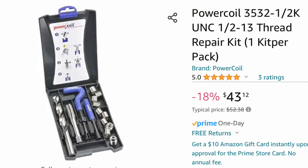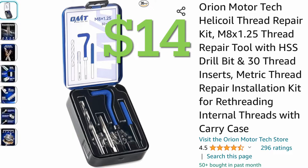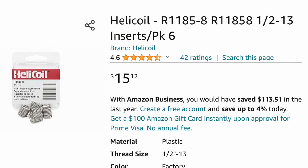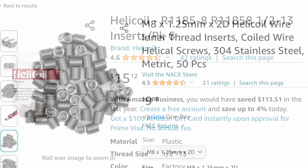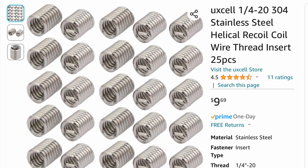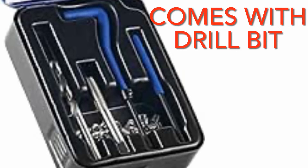I borrowed the helicoil kit from work, but I did find them on Amazon. Keep in mind this is a big helicoil — half-by-13 is a decent size bolt, so this kit was a little expensive. However, if you're doing a smaller bolt like a quarter-by-20 or an 8mm-by-1.25, the kits aren't badly priced at all. Once you buy the kit, if you run out of inserts you can just buy the inserts separately to save money. When buying these kits, verify what size drill bit you'll need — some kits come with the drill bit and some do not.